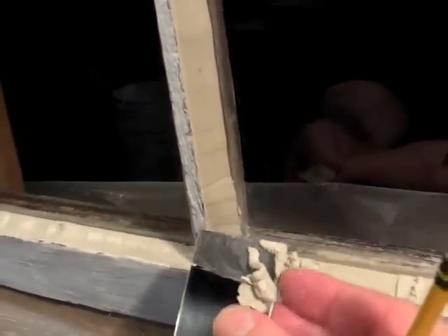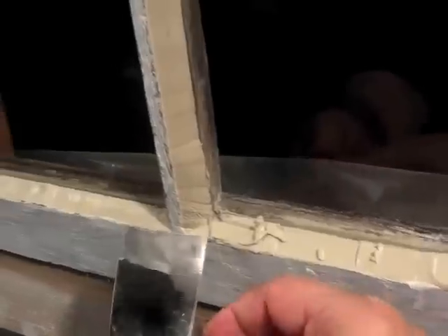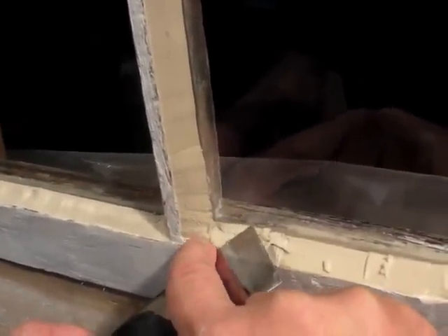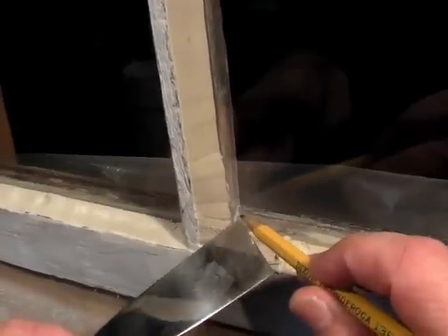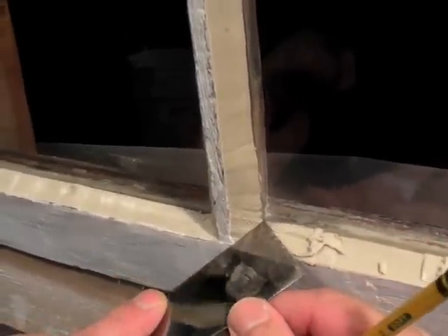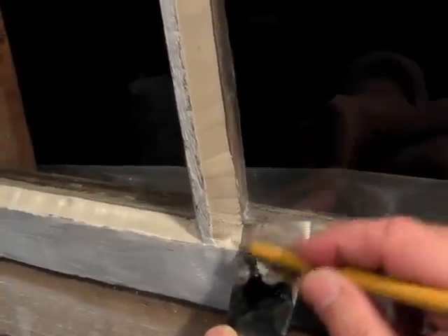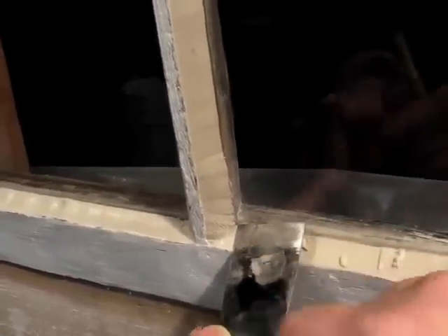You can see the extra putty is not on the glass — a real time saver. To start the next stroke, I pick up any putty left at the corner and wipe it down, then pick up the miter between the bevels with the trailing edge of the putty knife. I set the trailing point on the glass, pick up the miter with the trailing edge, then swivel the putty knife around until the end edge is on the glass, the trailing side edge is on the aris, and start the next stroke.